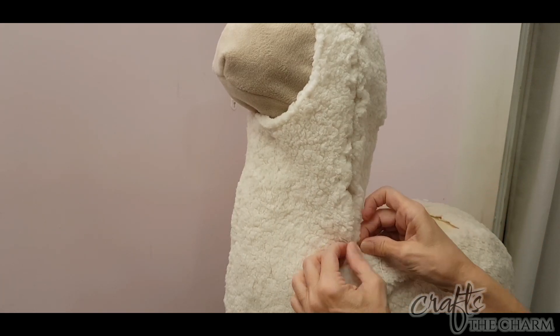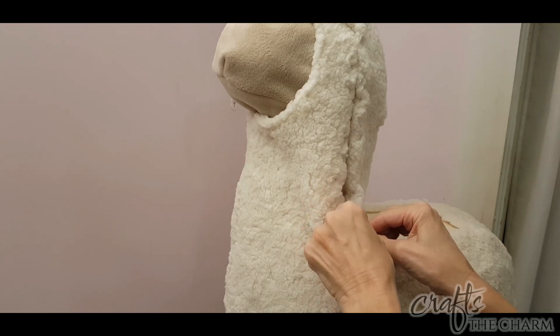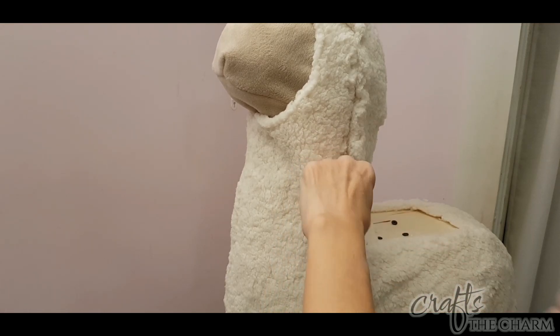Now if this weren't this nice fleecy fabric, I would not be able to do this very well, because this fabric is super forgiving — you can't see my stitches and my stitches don't have to be super neat.